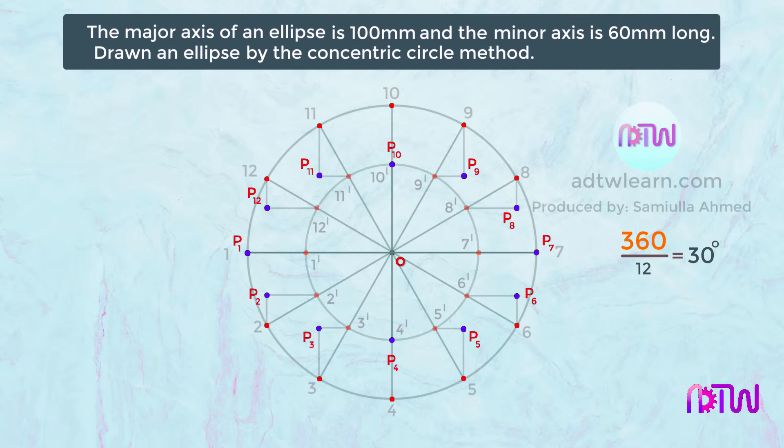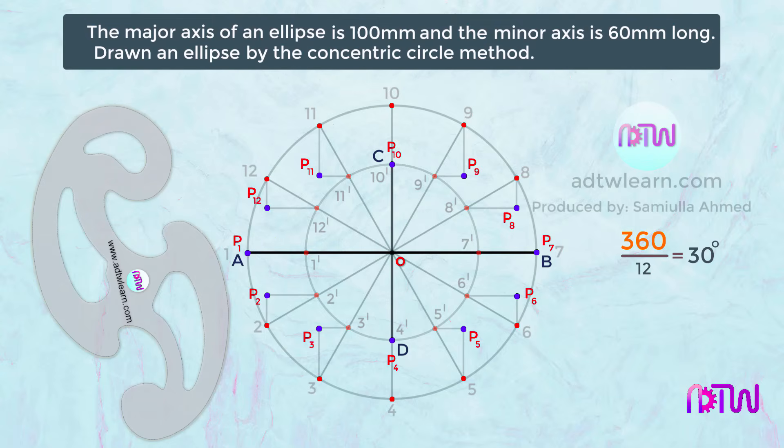Before drawing the curve, name the major and minor axes. Name this point on the major axis as A and this point as B. Similarly, name this point on the minor axis as C and this point as D. Now join all P points to get the ellipse, using French curves to achieve a smoother curve.